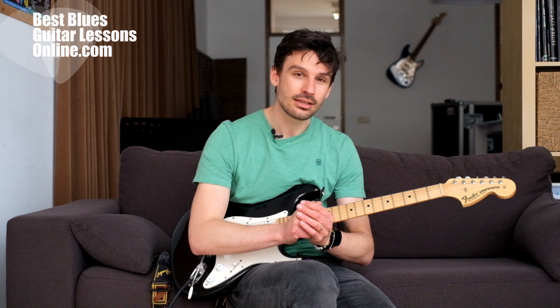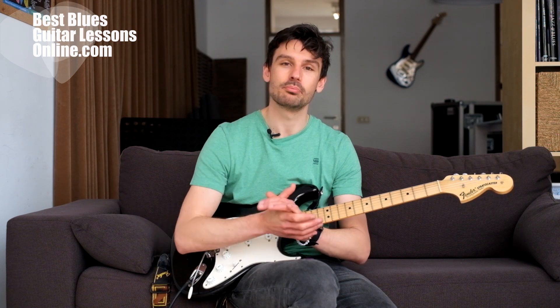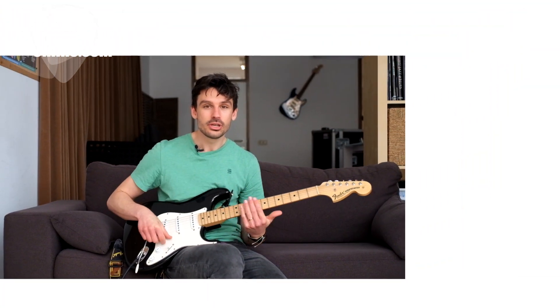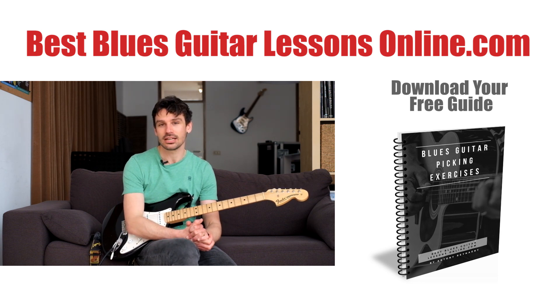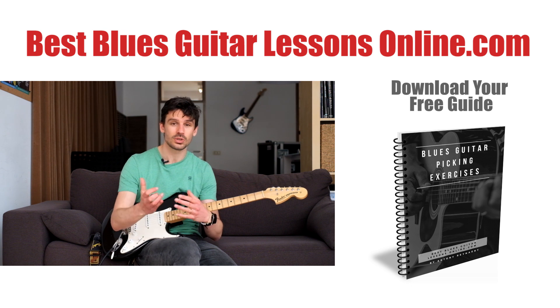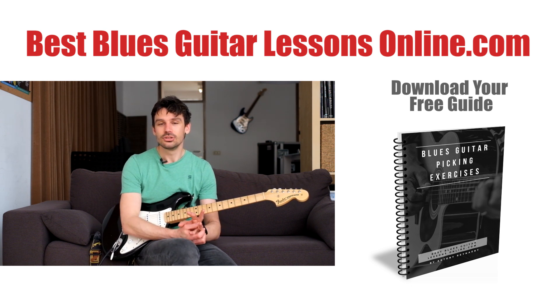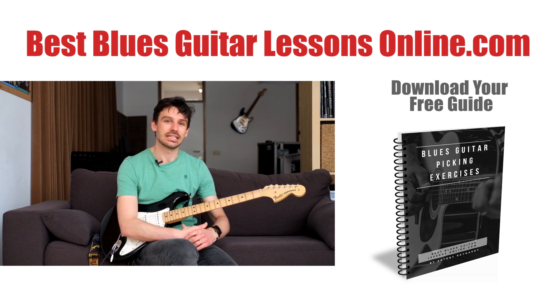Those are the three biggest mistakes that guitarists make, but there are two more — and those two are really important as well. I would say they are even more so important, but that's for the next video on this channel. If you appreciate this video, don't forget to subscribe, and if you have questions or want to leave some feedback, do so in the comment section. We'll see each other in the next video.